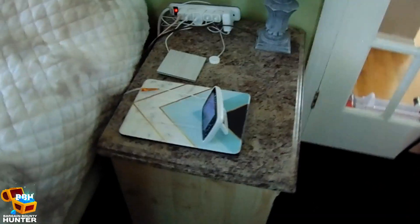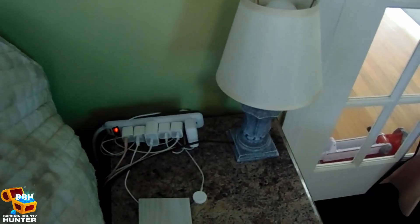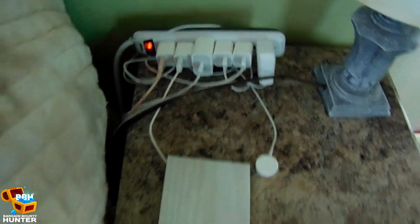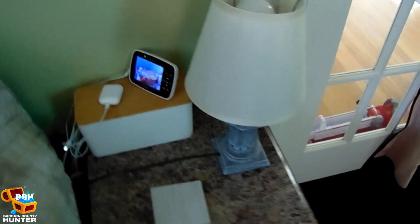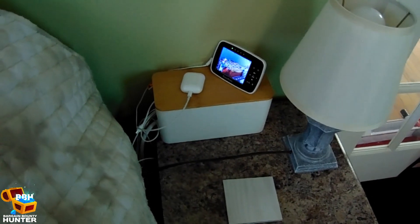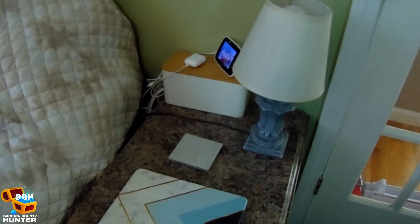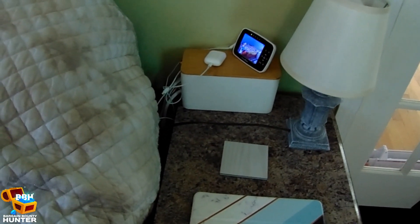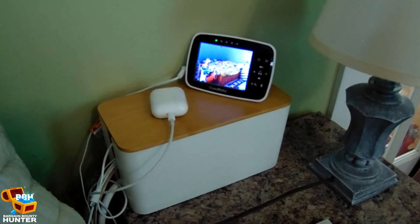Now it was time to tackle my wife's nightstand. Hers was less cluttered than mine, but she has way more device charging cords than I do, so I was a little worried about how it would fit in the smallest box. It all tucked nicely in. I wasn't able to plug her lamp into her power strip since it was out of outlet spots, but overall it's a nice, cleaner look, and it's safer being in that fireproof box.